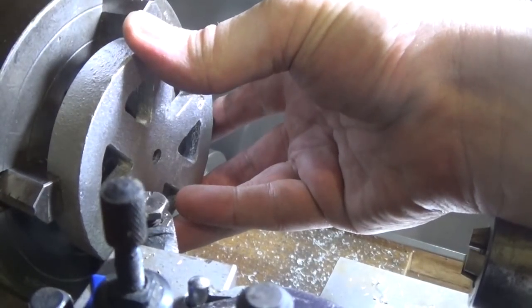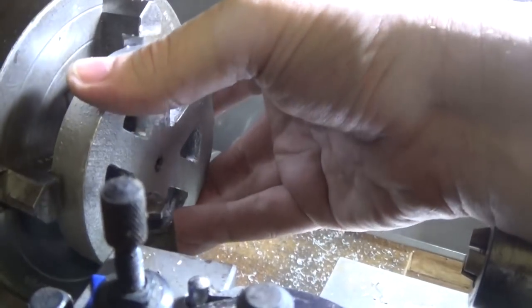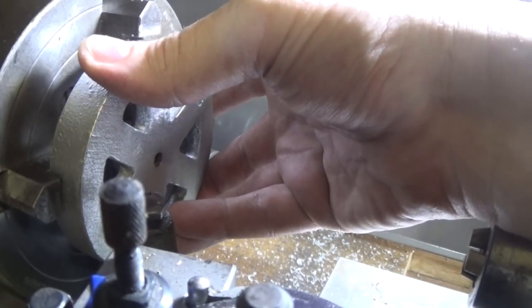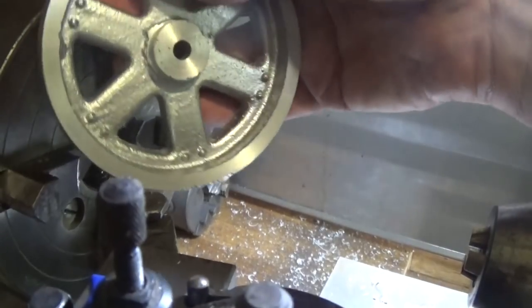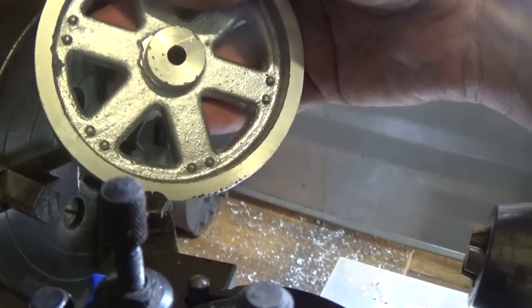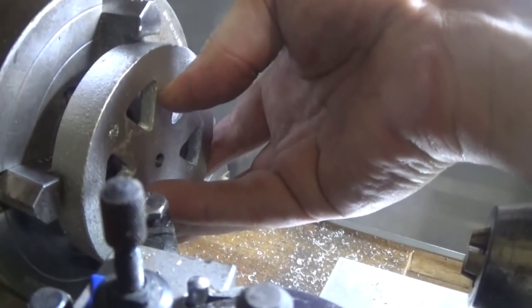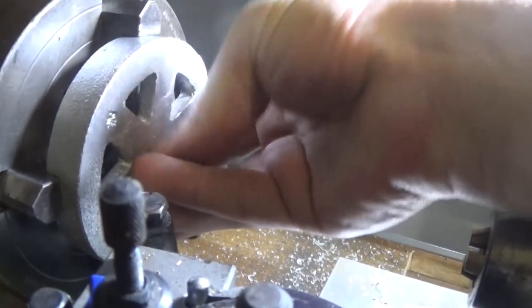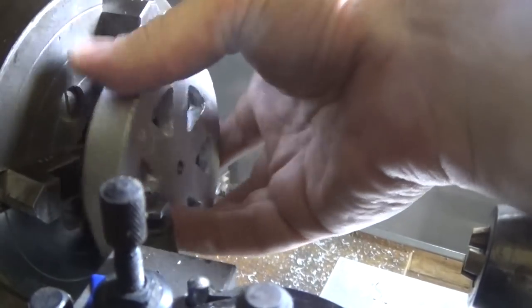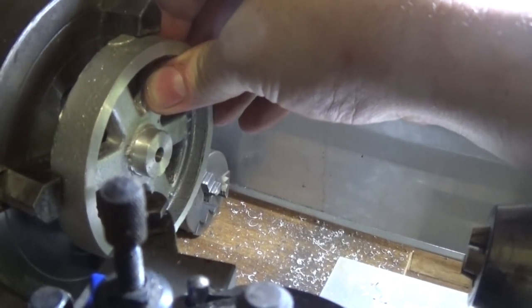Next job will be to set these up and machine the back of them. We can't hold them by the outside very well. We could make a mandrel with a bolt, but it's not a very big diameter in the middle to clamp on so I'm not real struck on that. Probably the best thing is to set these all up in the four-jaw and quickly machine them down to the right thickness, and then we might set them up on the face plate the other way around to machine the outside rims.